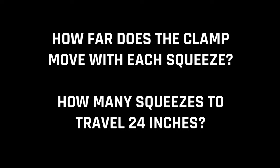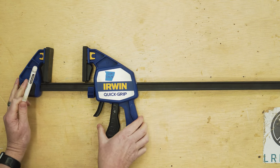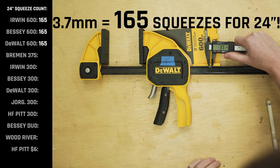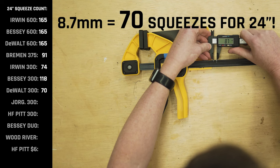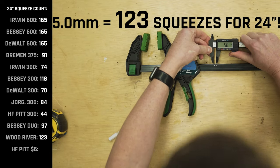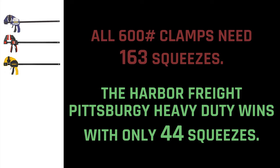Next I wanted to figure out how many squeezes it takes to travel 24 inches. I marked the exact spot on the bar, pulled the trigger completely, and marked how far it moved. On the Irwin, Bessie, and DeWalt 600 pounders, you'd need 165 squeezes each. The Bremen requires 91 squeezes. The Irwin 300 takes 374, the Bessie 300 takes 118, the DeWalt 300 takes 70, the Jorgensen 384, the Pittsburgh heavy duty only 44, the Bessie Duo 97, the Wood River 123, and the $6 Harbor Freight clamp 62 squeezes. All three 600-pounders tied for last, and the Pittsburgh heavy duty wins with only 44 squeezes to travel 24 inches.